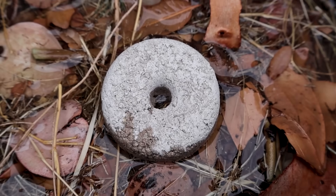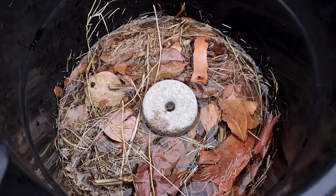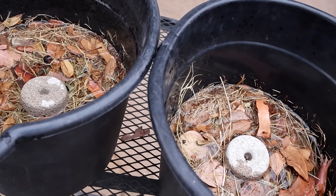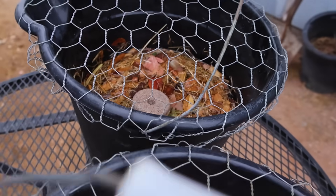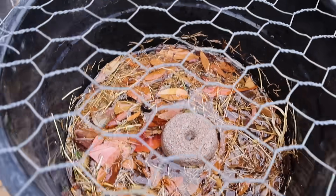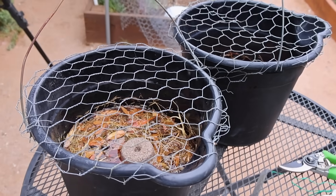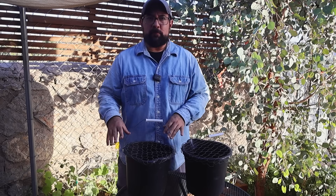Once it's nice and murky, toss in a mosquito dunk — a little donut-shaped biological weapon that targets mosquito larvae but is safe for pets, birds, and humans. Cover the bucket with some chicken wire or mesh, just enough to let adult mosquitoes in but keep curious critters or pets out. Then stash your trap in a dappled shady spot, far away from your hangout zone.